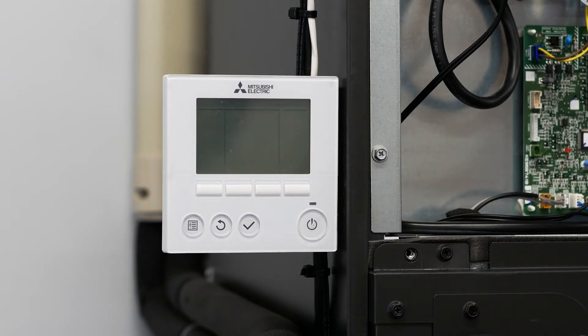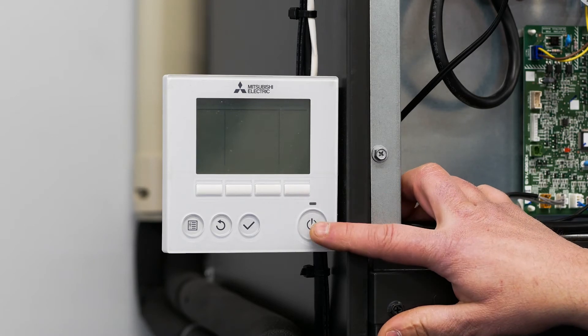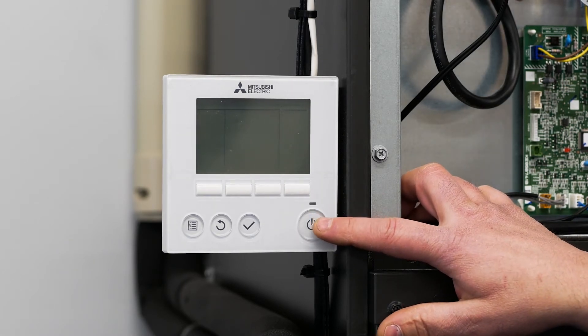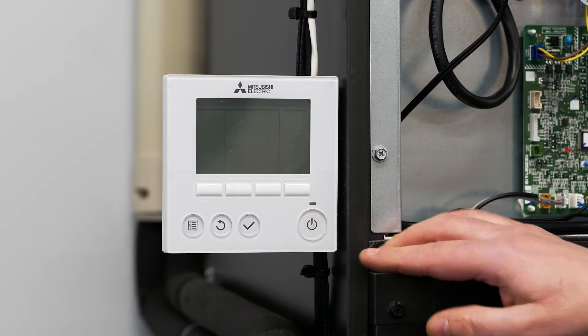Starting with the PAR33 controller, the first and most important thing that you must do before you go into the function settings of the controller is to shut the air handler off by pressing the on/off button. Once the unit is off, you can proceed.